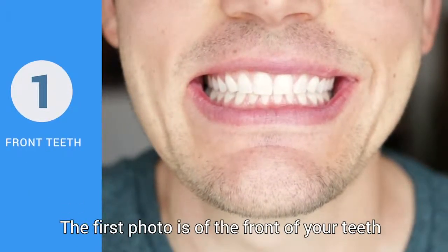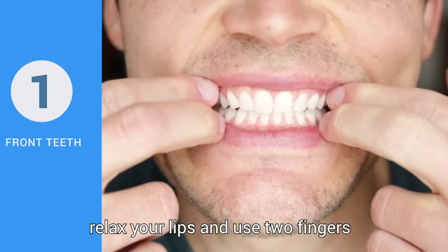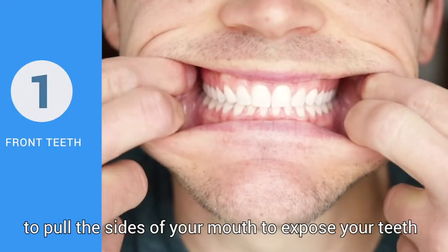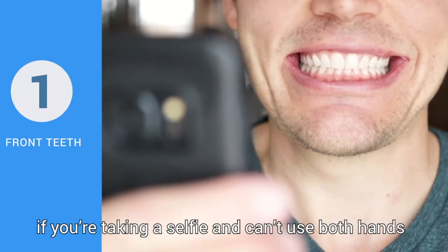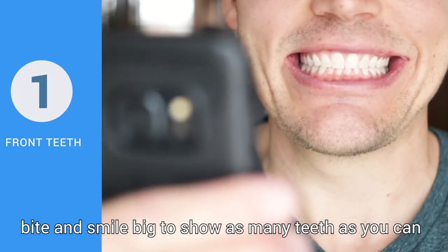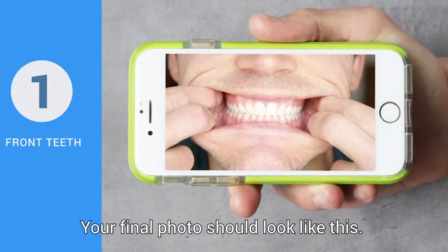The first photo is of the front of your teeth. Bite down on your back teeth, relax your lips, and use two fingers to pull the sides of your mouth to expose your teeth. If you're taking a selfie and can't use both hands, bite and smile big to show as many of your teeth as you can. Your final photo should look like this.